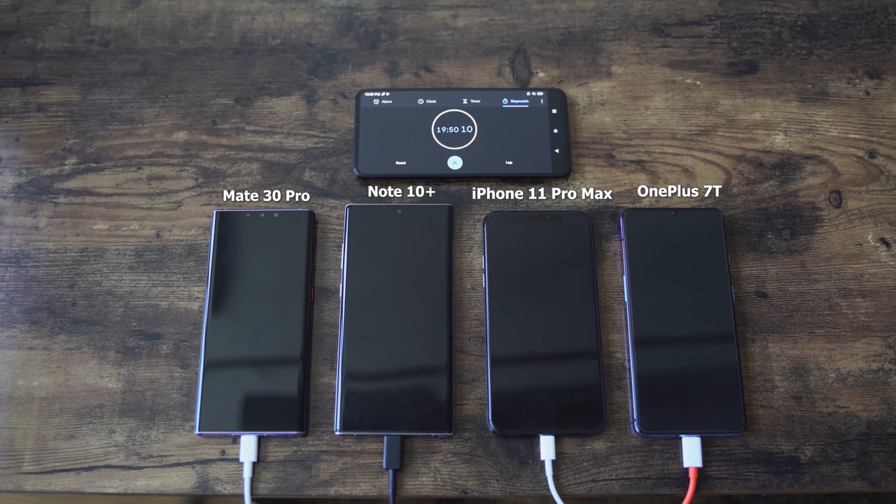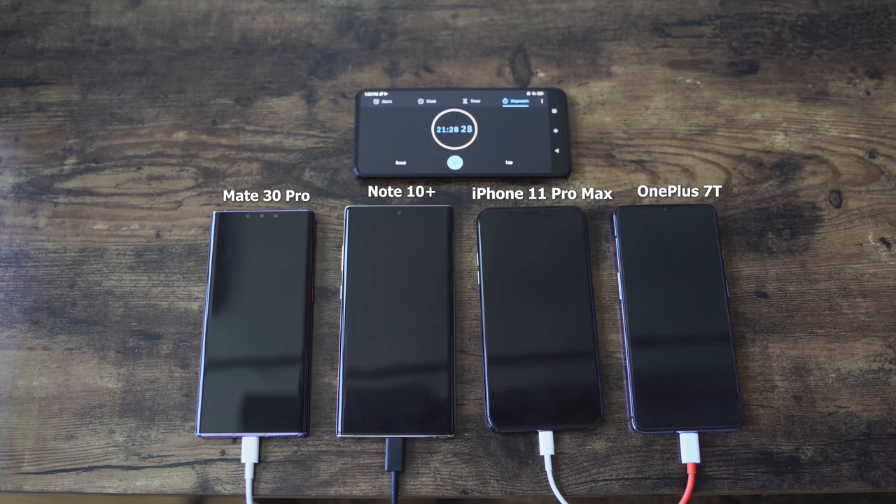Charging your devices at a very fast pace is something we all like because we can quickly top off and move. But of course, remember every device here has a different size battery. Not a single device has the same battery. We've got 4,500 milliamps for Huawei, 4,300 for the Note, 3,969 for the iPhone, and 3,800 for the OnePlus 7T.